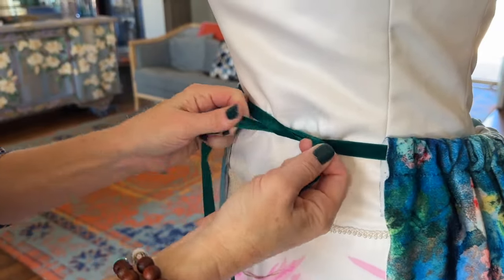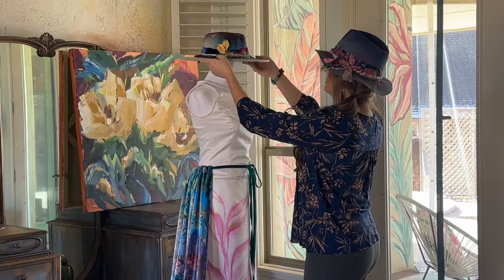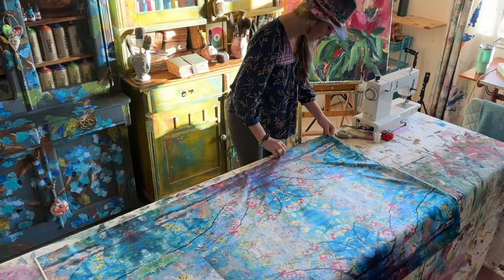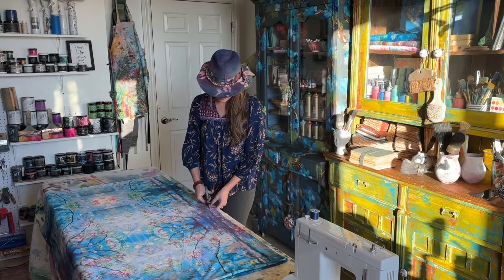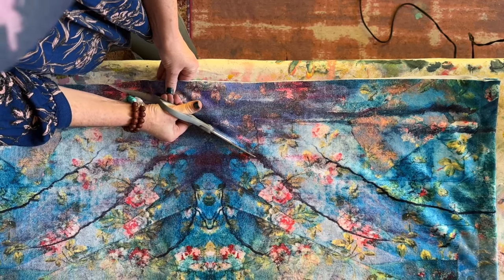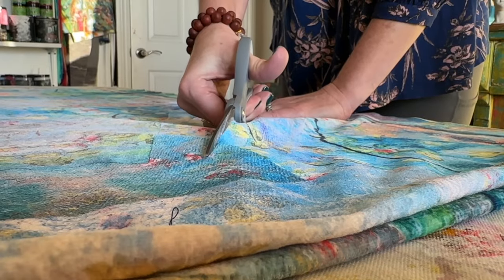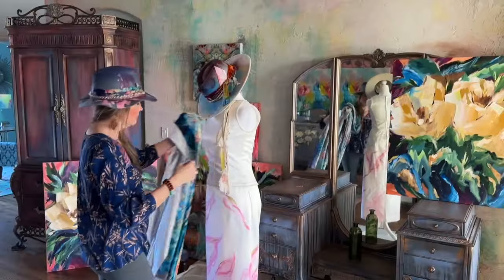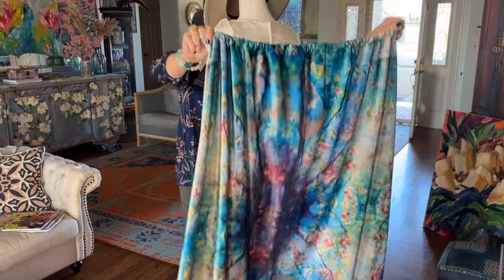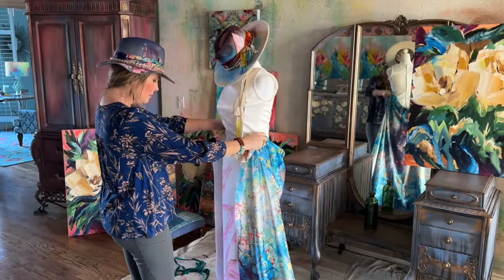I grabbed some teal velvet that I thought was going to be perfect. But as I was playing with it, styling and photographing, I decided that teal velvet ribbon was too harsh. Then Matt reminded me that I had the white velvet I had cut off — so that ended up being the waist for the detachable train. I still had to figure out how to get rid of some of the extra fabric, so I cut inwards toward the top so the waist area would have less fabric gathered, without losing the depth at the bottom of the train — another one of Matt's ideas.